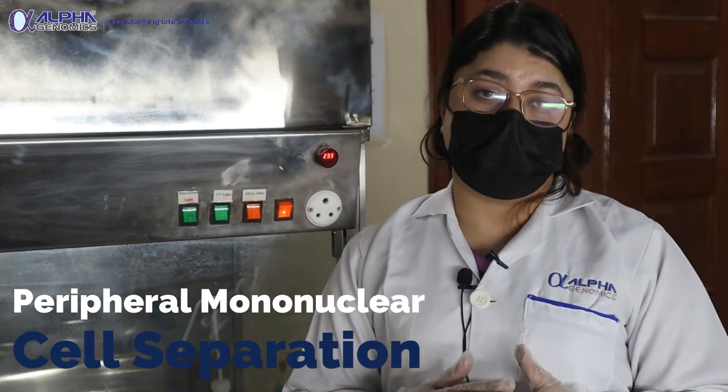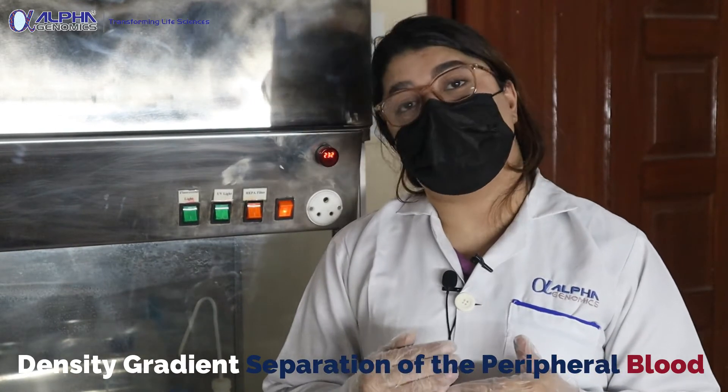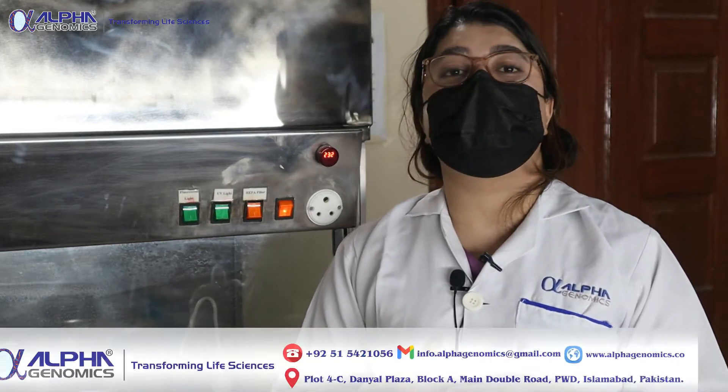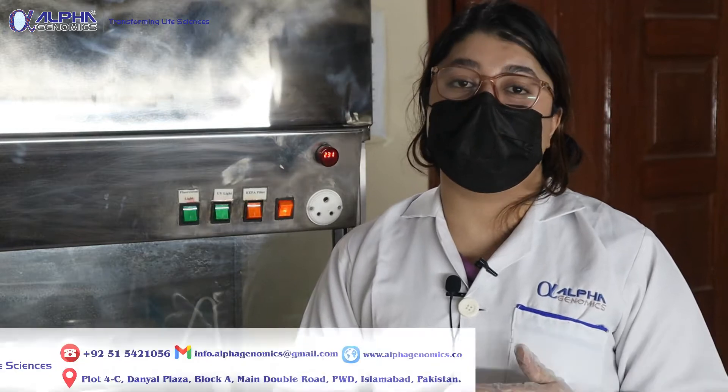The current experiment we are going to perform is about the density gradient separation of peripheral blood into different populations. The main target of this experiment is to obtain the mononuclear cell interface, which will be used for further procedures — we are going to perform a cytotoxic assay.